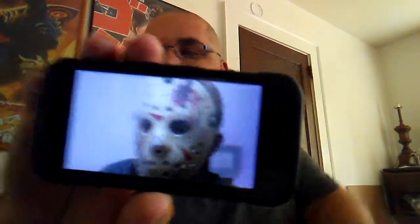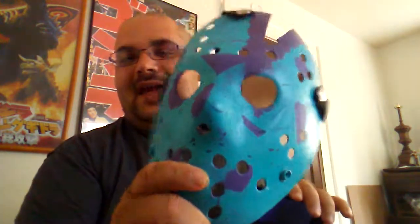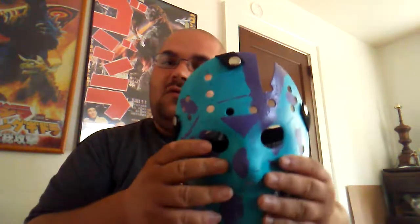My favorite Jason mask is the Final Chapter mask, which as you can see, my NES-style mask was very heavily Final Chapter inspired. I like it because it took what was so perfect about the Part 3 mask — he received the axe gouge at the end of Part 3 — and the axe gouge and his blood on it just gave it such a unique personality that no other Jason mask has had.